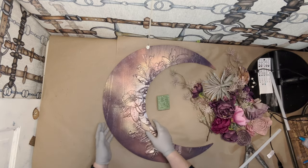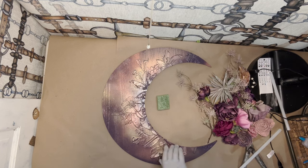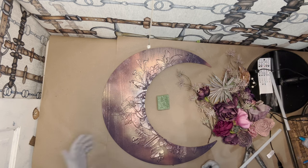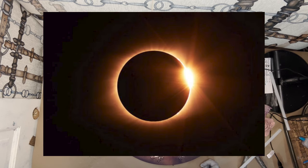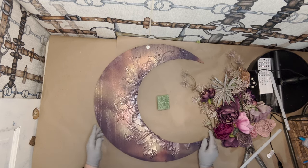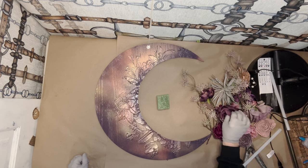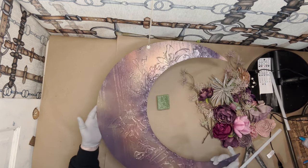We're going to start with this iridescent moon and we're doing this moonwreath, which is going to be more of a springy moonwreath in celebration of our previous lunar eclipse. On the 8th, I believe, it's going to be our solar eclipse. I'm not 100% sure what the difference is — if anyone knows, I'd love to hear about it in the comments. We have an upcoming one in the next week, so I'm going to start with this beautiful iridescent painted moon.